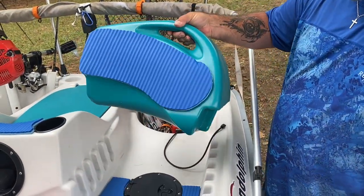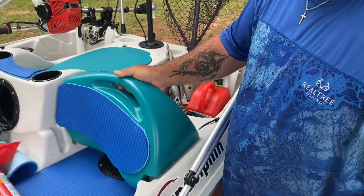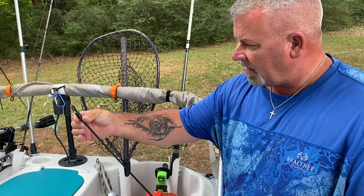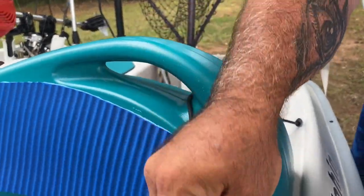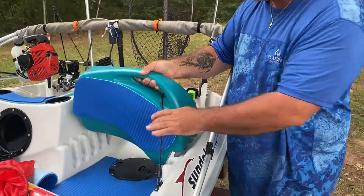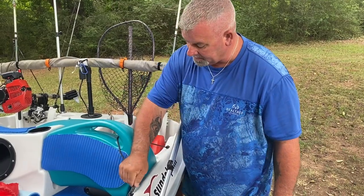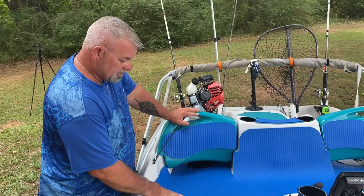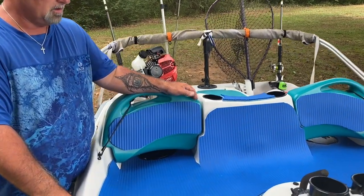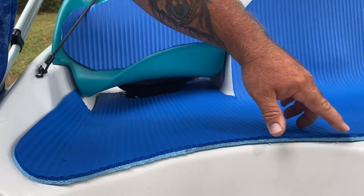If you have this particular Sun Dolphin sun slider, sometimes the adjustable seat gets loose. If you hit a bump, it could actually come out. So I took a rod tie-down from Walmart and just clip it right here. If it does bounce up, you're not going to lose it, and you can still adjust it with that on. Now, you see this foam pad — all it is is a workout pad from Walmart, an Athletic Works exercise workout pad. I put silicone down after I trimmed it how I wanted it.